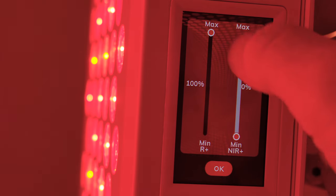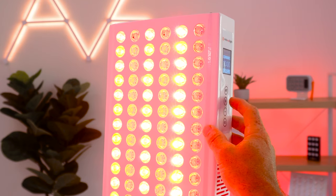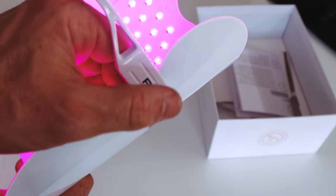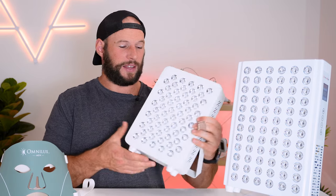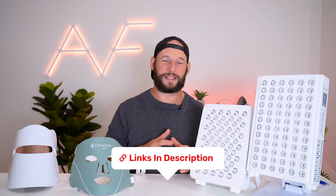Panels also offer a lot more functionality — built-in timers, adjustable intensity, and the ability to select which wavelengths are on or off. You can't really do these things with the masks; they have a built-in 10-minute session timer and that's it, though the Dermabeam does have an option to change between wavelengths. One advantage of masks is they are smaller and lighter, which is good if you travel a lot. Panels are bulkier and heavier with cables, though I have done a video on the best tabletop panel for traveling — link is below.